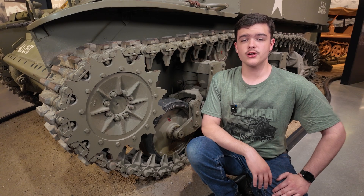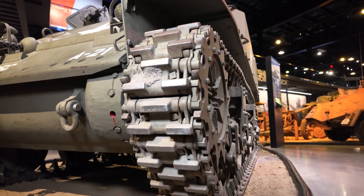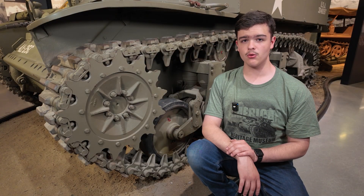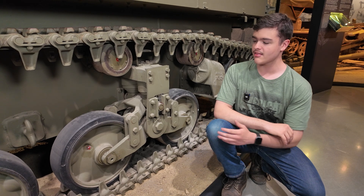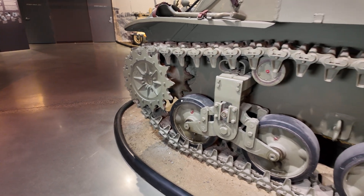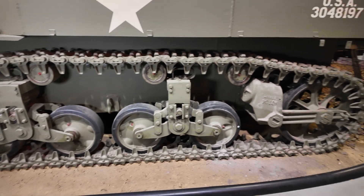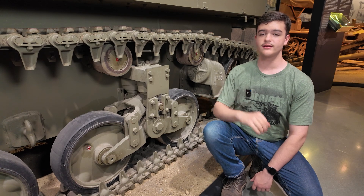Another difference from the Pershing is that the Stuart's drive sprocket is in the front instead of the rear. This tells us that the transmission is also in the front, requiring a long drive shaft to transmit the power from the rear-mounted engine. Another thing of note is that the Stuart uses external bogies for its suspension and road wheels — unlike the Pershing, where it requires internal torsion bars, all of the suspension on the Stuart is bolted onto the exterior, using no interior space.